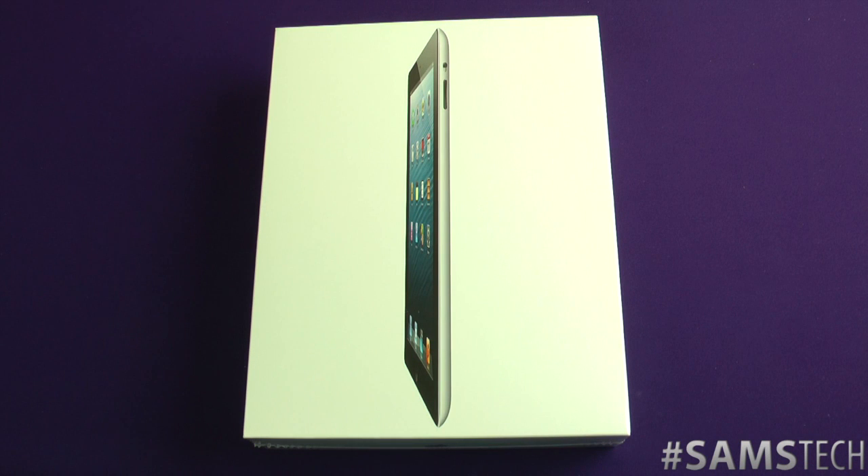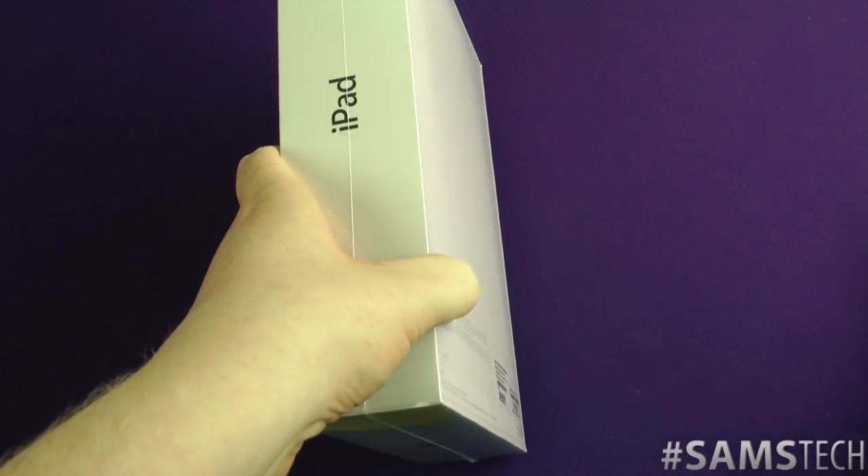Hey everybody, Sam back once again, and yes it's now time to unbox the fourth generation iPad, which is running the brand new A6X processor. So let's have a good look.